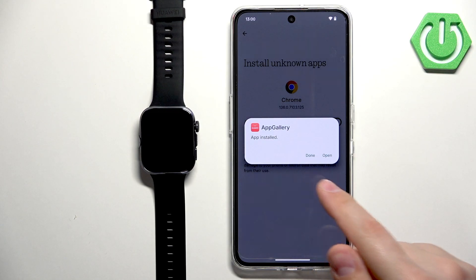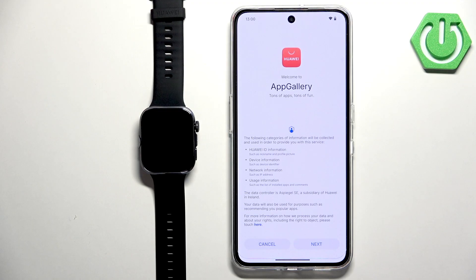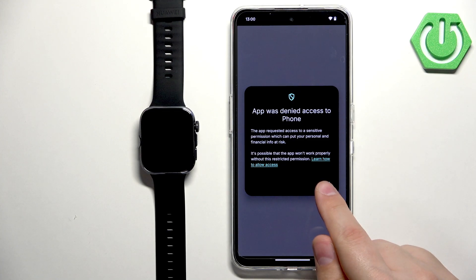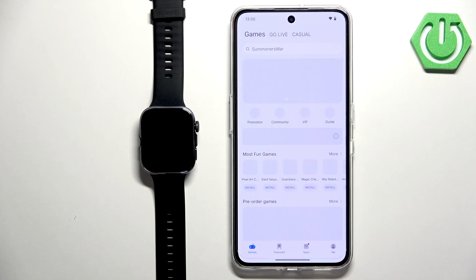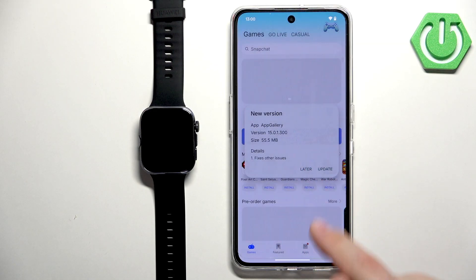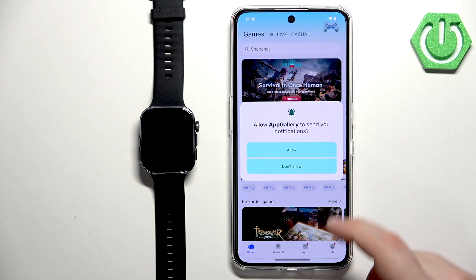Once it's done installing, tap Open to launch the app. Tap Next, then Agree. You should now see the App Gallery. You can allow the notification permission, and you'll be on the main page of the App Gallery.